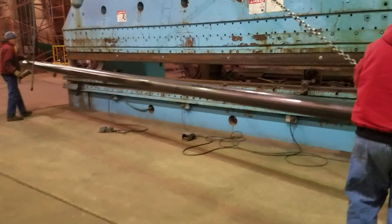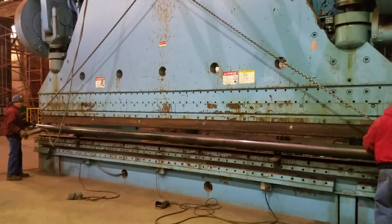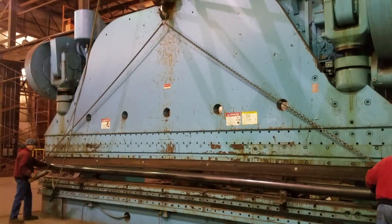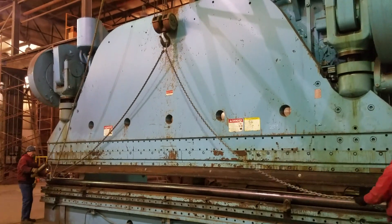Today we're at Modern Welding, 3500 Plum Street, Terre Haute, Indiana. We're squishing a 6-inch schedule 40 A500 steel pipe, 26 feet long. It's approximately 5/16 of an inch wall thickness.